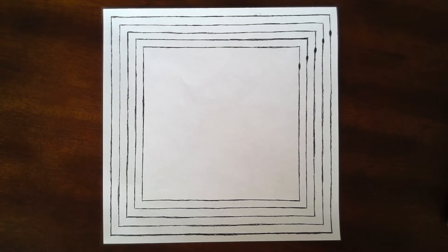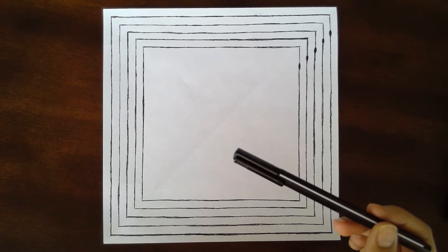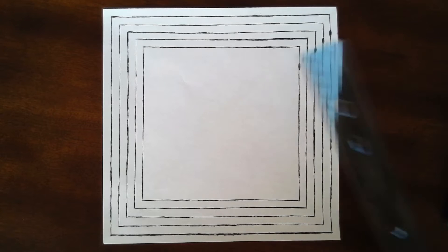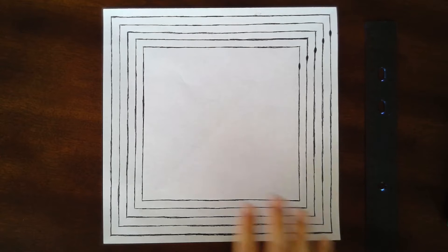Alright, so let's jump into things. For this pattern you're going to need a pencil — just like usual, I'm not using a pencil, I'm actually just using a marker because it shows up easier on the screen, but I definitely recommend that you use a pencil any time you're practicing any of these patterns. You'll also need a ruler for measuring, and of course a piece of paper.